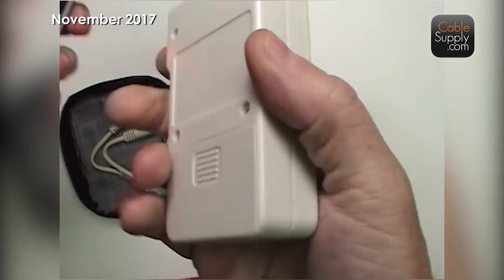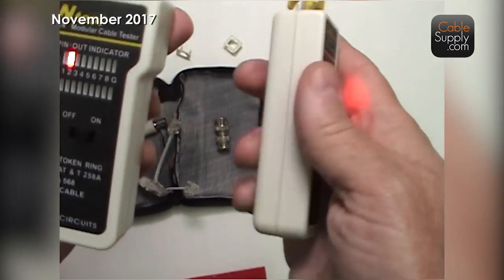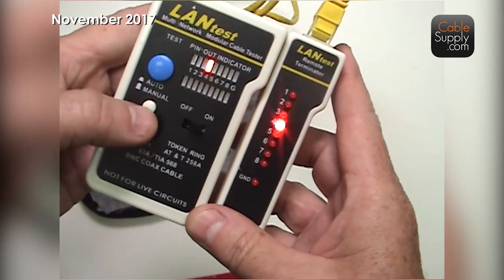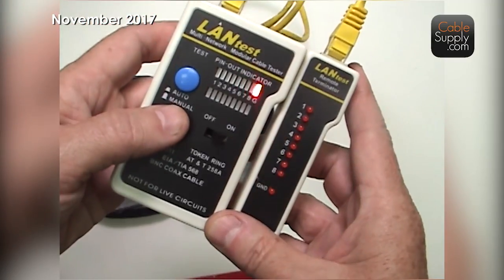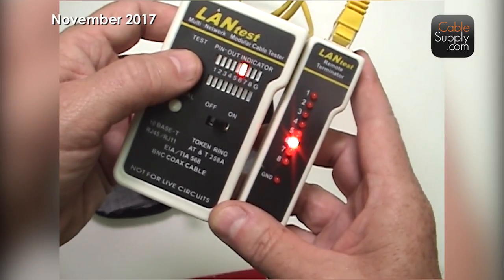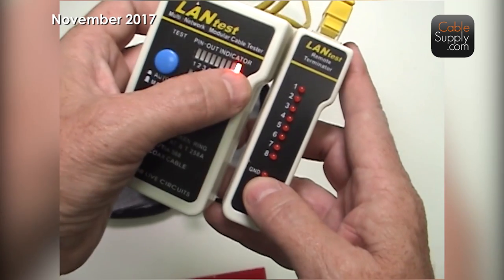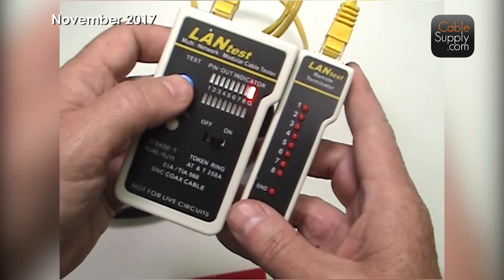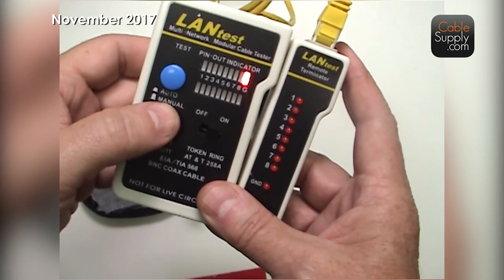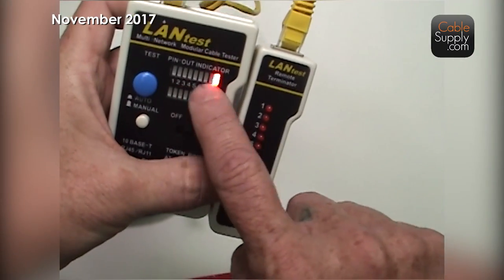It has a 9-volt battery, found in that little case. It does not come with a 9-volt battery — we don't sell those; you get it at Walmart or anywhere. You have automatic and manual modes. I'm going to turn off automatic and go manual, one wire at a time. The shielded line won't show up here because this is not a shielded cable. Shielded cables have that extra shielding over them and it will test those also.